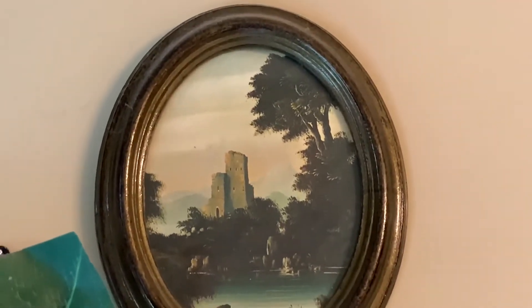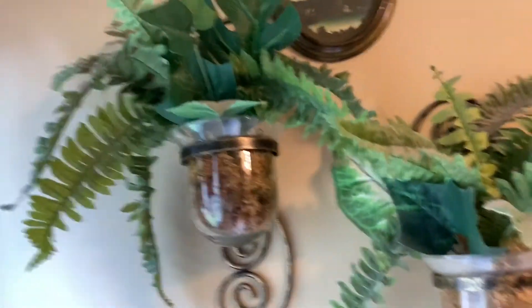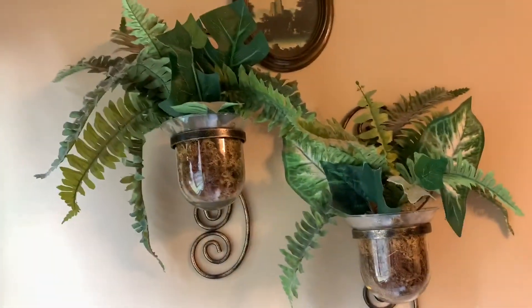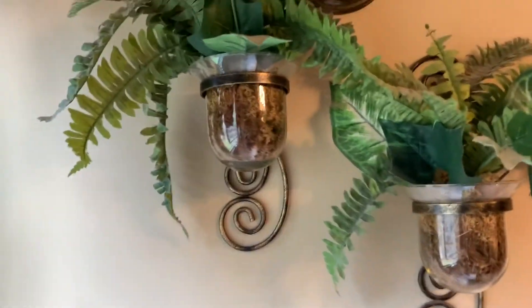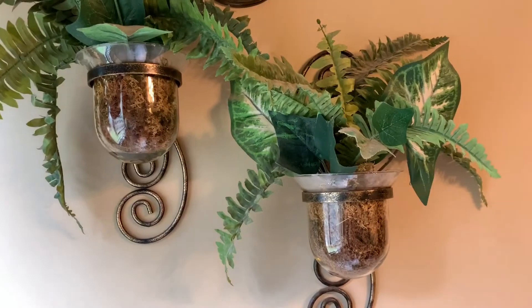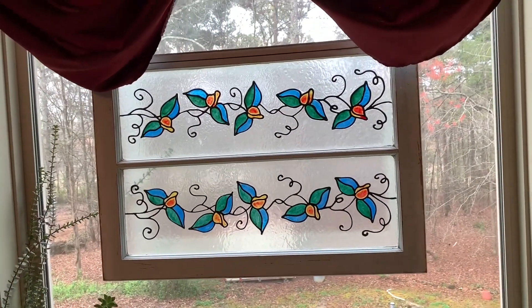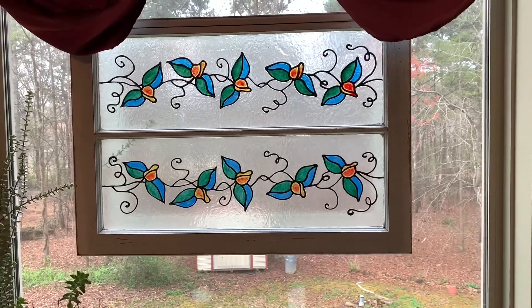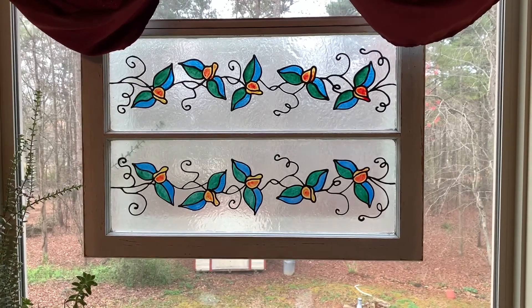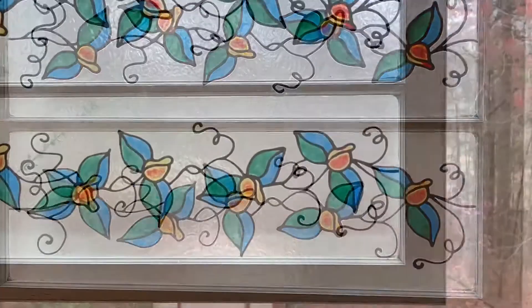Since I was in this room, I wanted to go ahead and show you guys these — they are old home interior candle holders, but I actually have some moss and some artificial greenery in them. Our bathroom window is huge, and I wanted to put something in it to kind of block the view from outside. There's nothing behind us but woods, but this is an old stained glass window, and I got this at my friend Linda's antique booth.